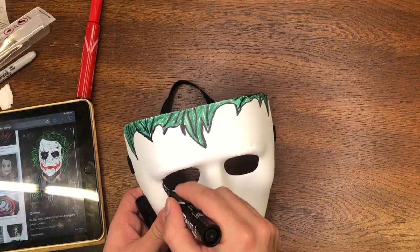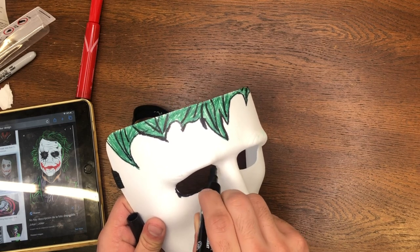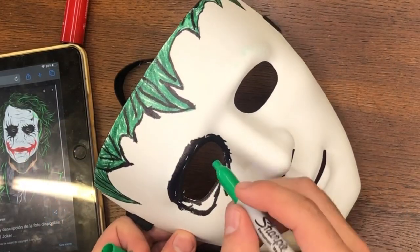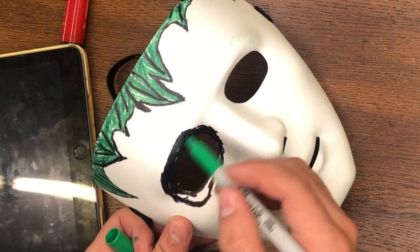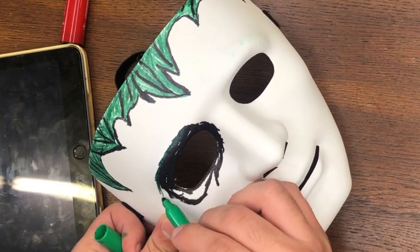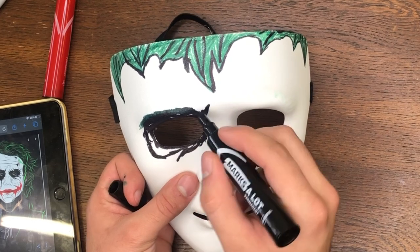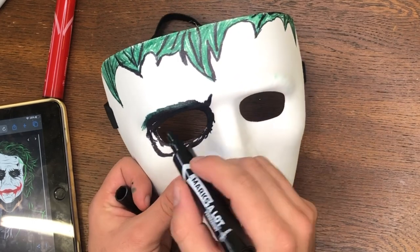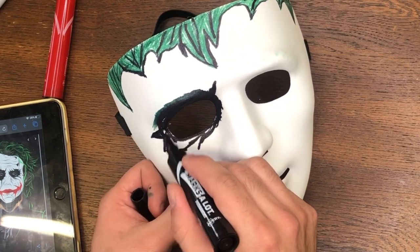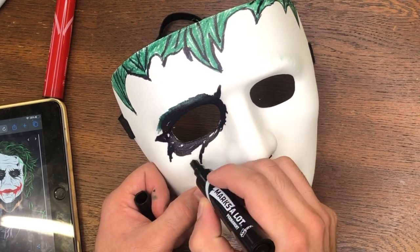If you're new to the channel, make sure you subscribe — it would really help me out — and give the channel a thumbs up. When it comes to the eyes, I have the iPad right next to me just to use as a reference. I decided to give the Joker green eyebrows. You don't have to do it exactly like the picture — yours could be a little different. I didn't do it exactly like what's on the iPad. Just do it twice on both eyes. You can keep using my video as a reference, so keep watching and enjoy the music.